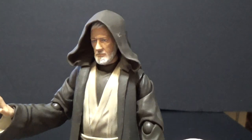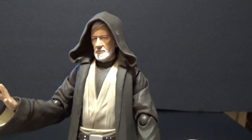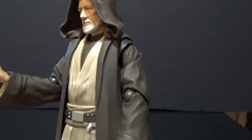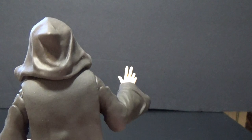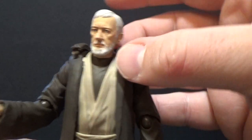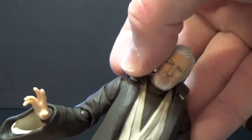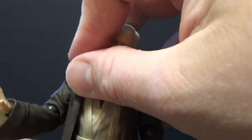I've seen some people put soft goods over the top of it — you could use the Black Series robe from the Ben Kenobi figure and put it on this one, which covers all the molded ones. Apparently it looks better with the hood that way. I don't mind it though; I like the point on the back. I do prefer the hood-down look. It's a little bit tricky especially when I've got a camera between me and the figure.